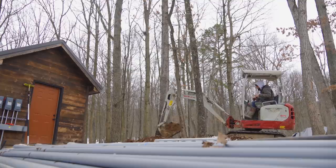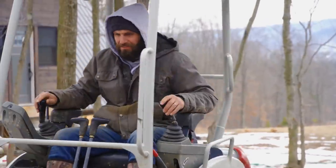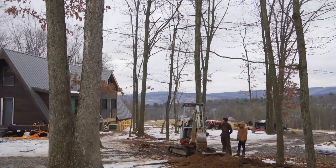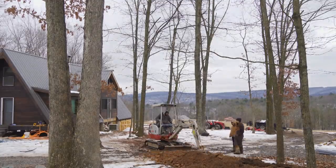Since this is not a water line that we're digging in, we don't need to be below the frost line. We're only going to get down about 18 inches.